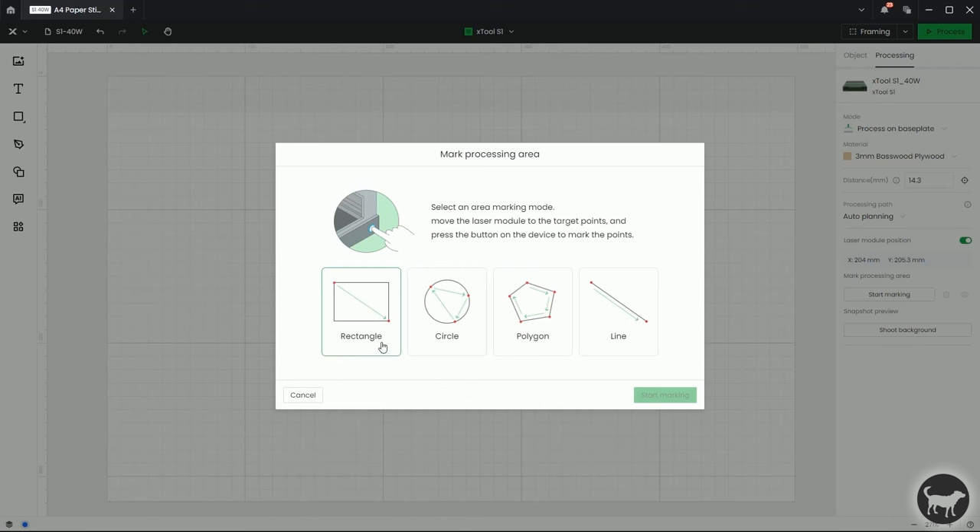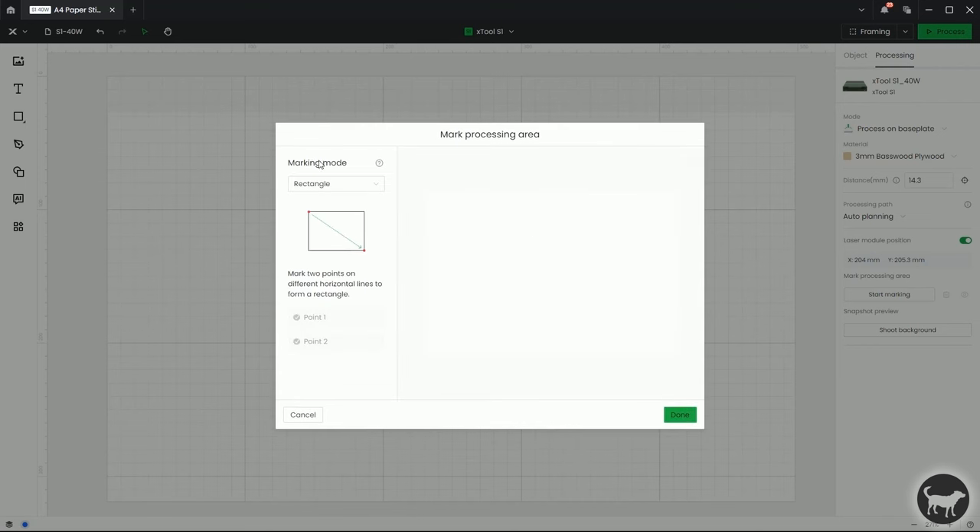Rectangle really works the same way that it used to. To be honest, I'm going to kind of recommend that you don't use this rectangle version. It is the simplest and it is what was on the old system — I'll explain that in a little bit — but I'll at least show you briefly how it works. So you can click on Rectangle and then click Start Marking. For right now I'm just going to keep the rectangle.